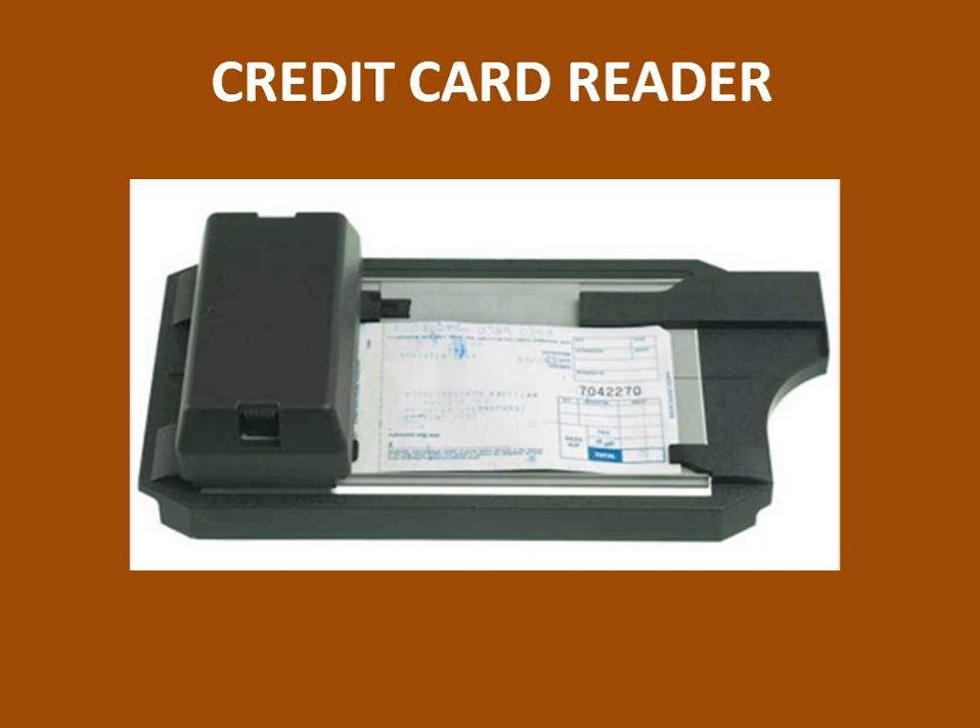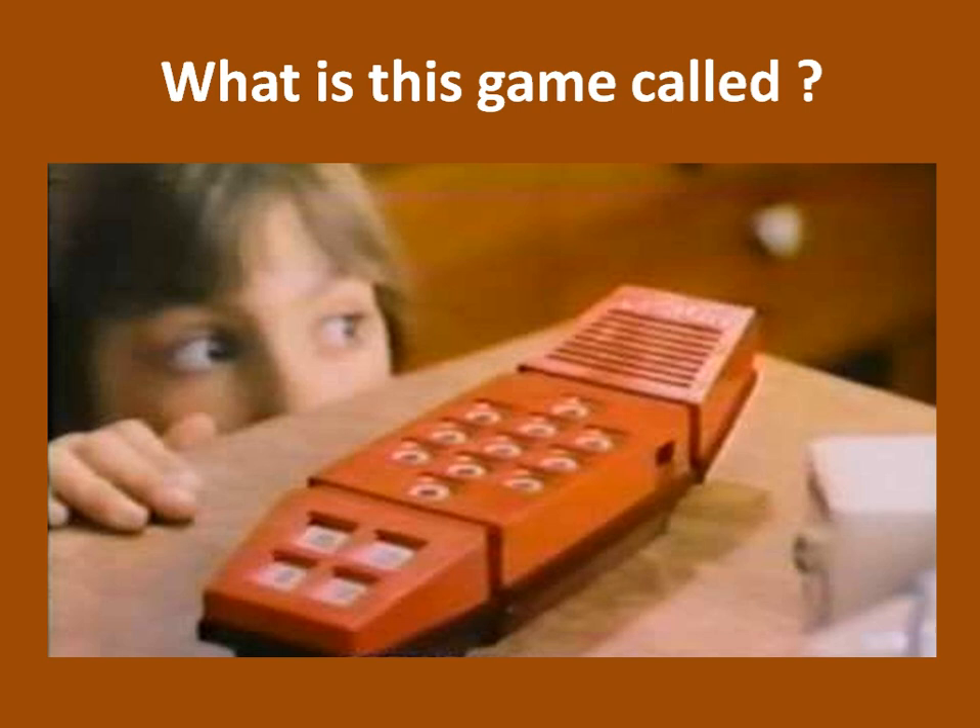Do you remember this? It's a credit card reader. If you wanted to make a charge, you put your credit card down underneath in its appropriate place. Put this carbonized — sometimes three carbons on it. Put that piece of paper in, you slid it. And the guy filled in the amount. Then you signed it and got a copy.